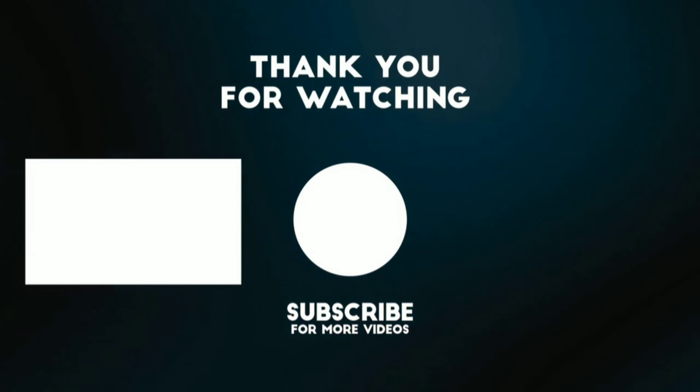Friends, if you like this project please like and subscribe to the channel. Don't forget to check out science-related and exciting videos from Young Scientist.